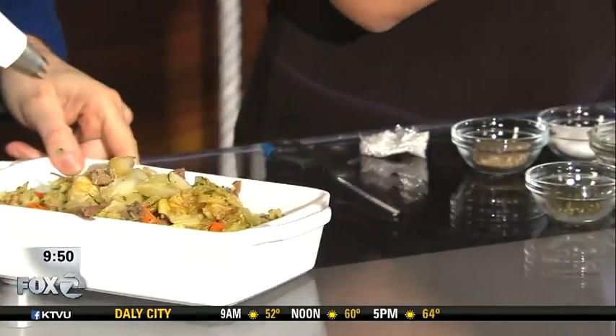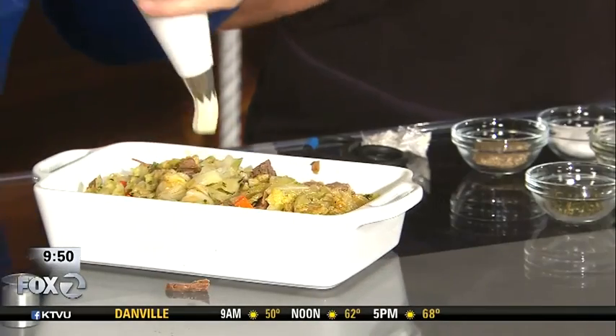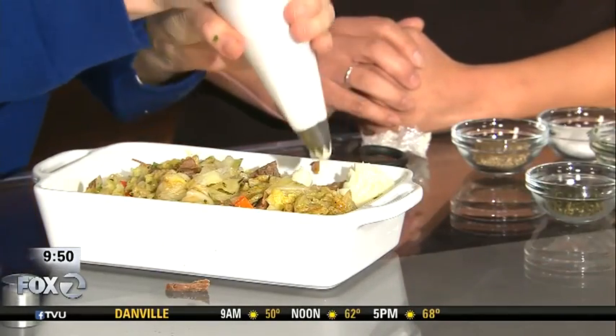You wrap the mashed potatoes in plastic wrap and then cut the plastic wrap off at the end, and drop it into the pastry bag — otherwise filling a pastry bag can be an arduous process. Now it's easy. You hold it at 45 degrees, twist the top, and you can pipe it on in all kinds of ways — like little rosettes.